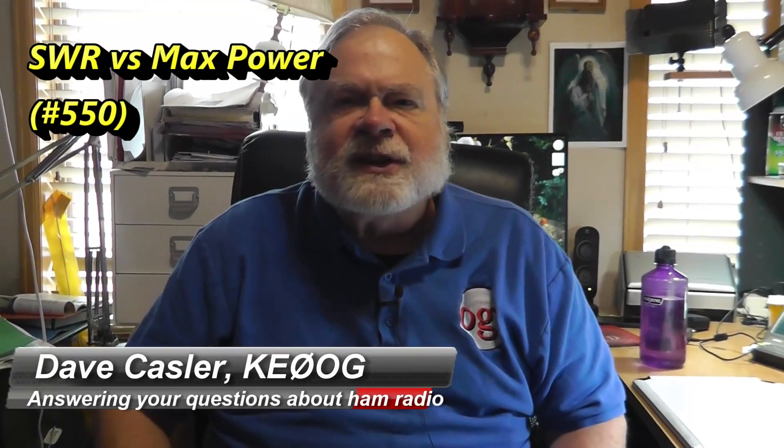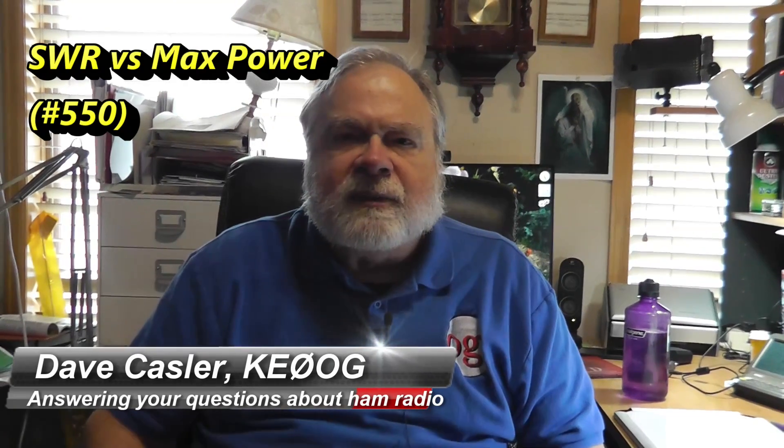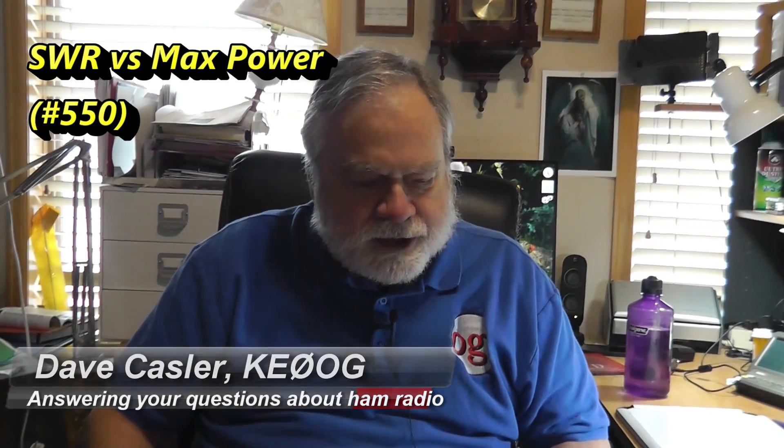Hello Uggies Worldwide, I'm Dave Kassler, Amateur Radio Callsign KE0OG, here with another episode of Ask Dave. Today we're going to look at a question posed by Jack, N-I-8-N, and he has an interesting question that I think a lot of people have run into.